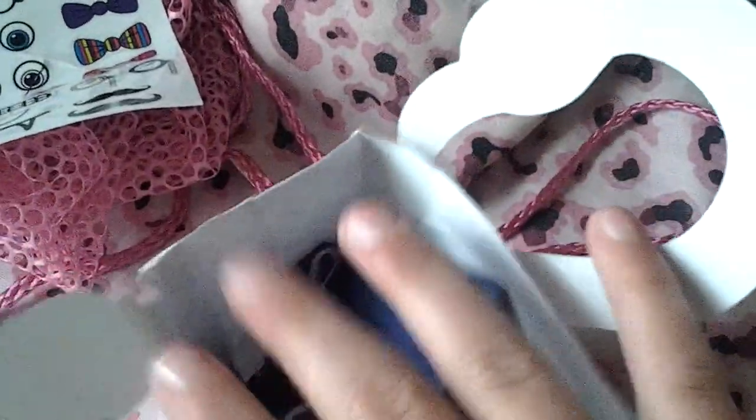I have a slime giveaway slash review. Someone just left it at my doorstep. They said, since I know you're a YouTuber, I just want to give this to you. Let's get it unboxing.